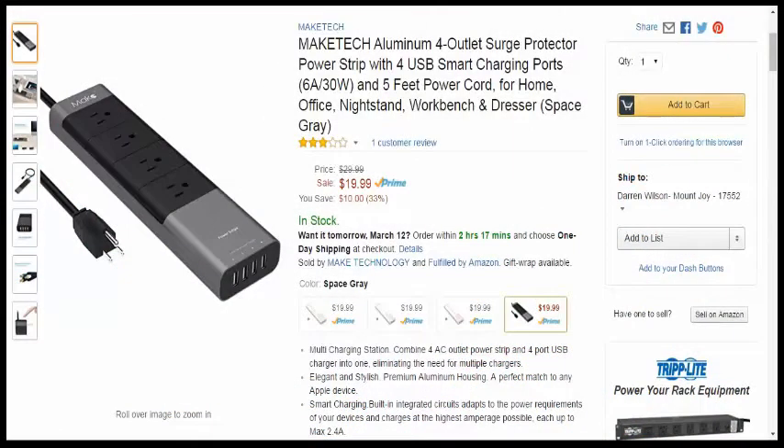Hey guys, I am back from techgeeks.com with a really nice surge protector. This is from my friends at MakeTech — it's kind of spelled just like it sounds. It's all aluminum.